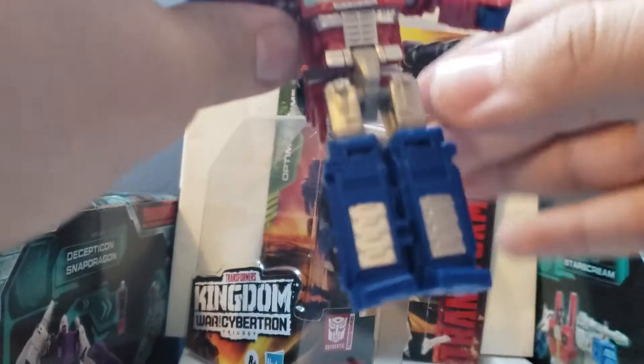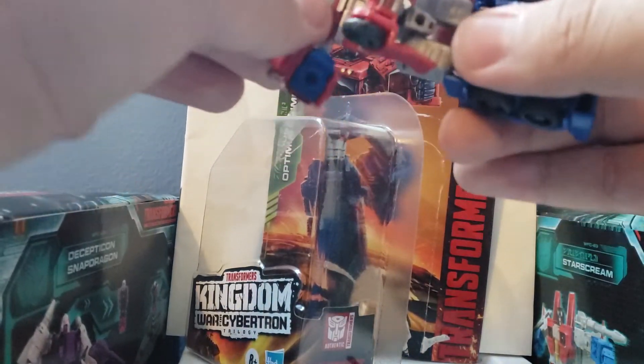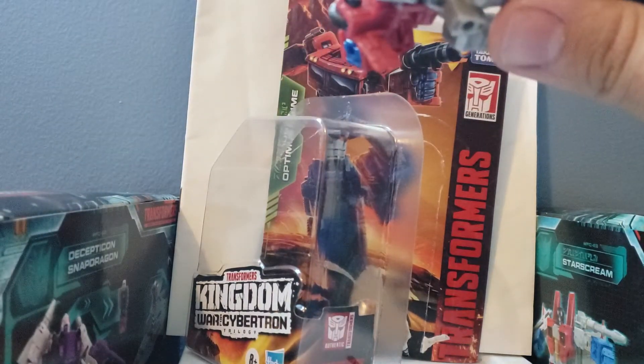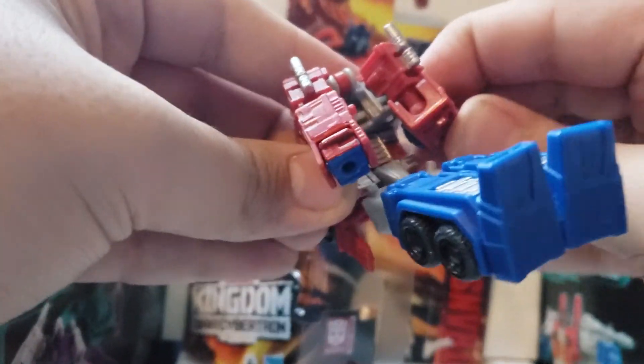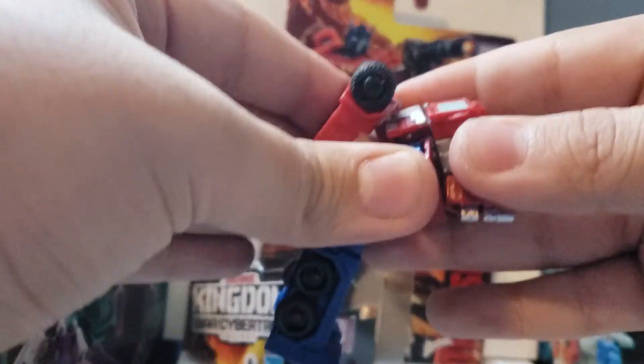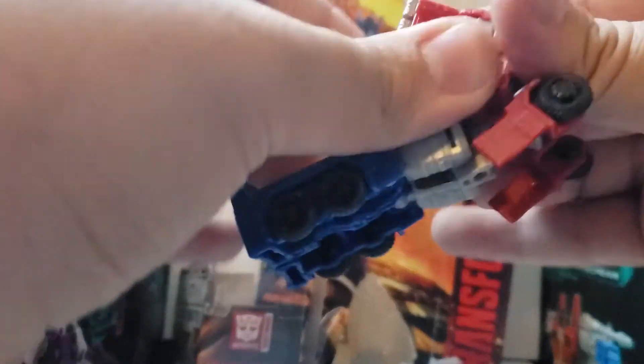Next, bring the arms out of the way so you can come to the waist and turn it around 360 degrees. Bring the legs back like so, and make sure this piece comes up as well. After that's done, come to the back of the arms and push these back on both sides. Come to the arms, bring them up, and attach them right inside Optimus Prime — like that — and you want to do this on both sides of the figure.